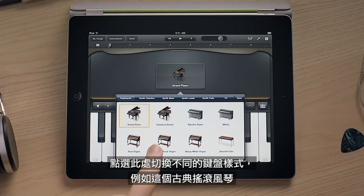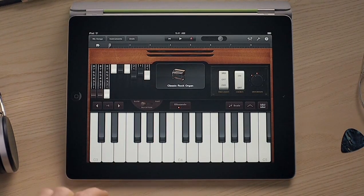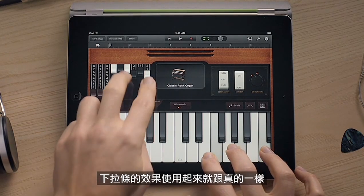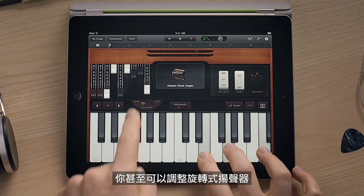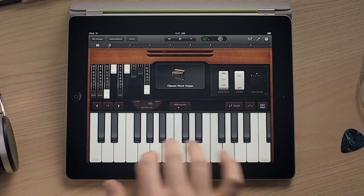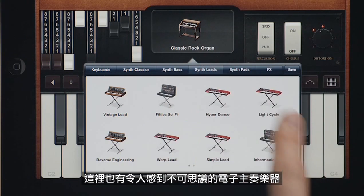Tap here to switch to other keyboard instruments like this classic rock organ. The drawbars work just like the real thing. You can even adjust the rotating speaker. And there are incredible synths built in too.